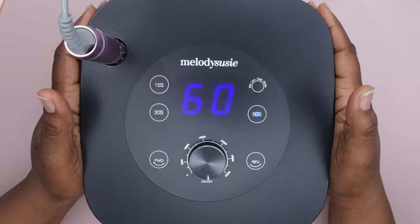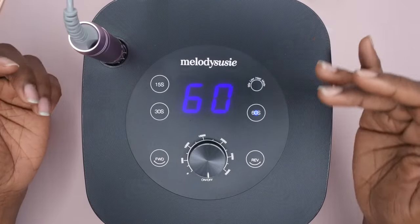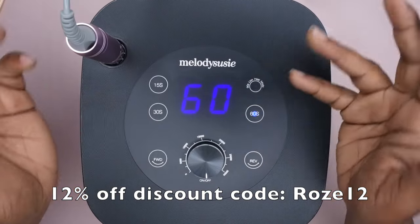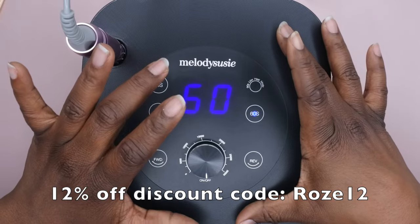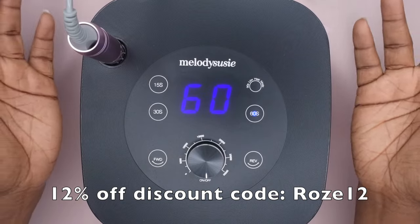Thank you again Melody Susie for sending this over for review — this is an awesome product and I would highly recommend it. I do have a discount code — I'll leave it on the screen and in the description box below. They also have this available on Amazon, and I saw it has a 20% off coupon there too, which is a great deal.